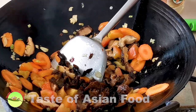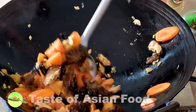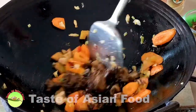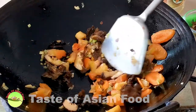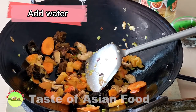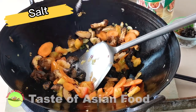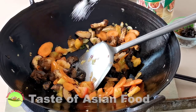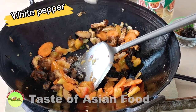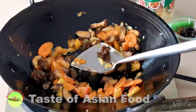And don't forget the black fungus. Now the vegetables are already half cooked and the tomato is already half disintegrated. Add a little bit of water as it is too dry. Season with salt, sugar, some ground white pepper, and light soy sauce.